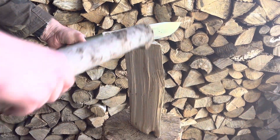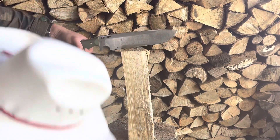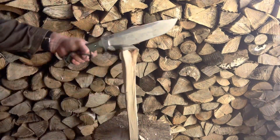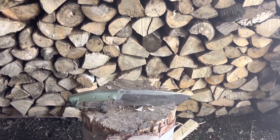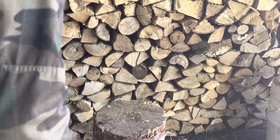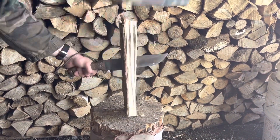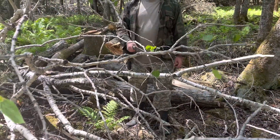Now we're going to do some batonning — let's start with the Grizzly, then try the Bussy knife.